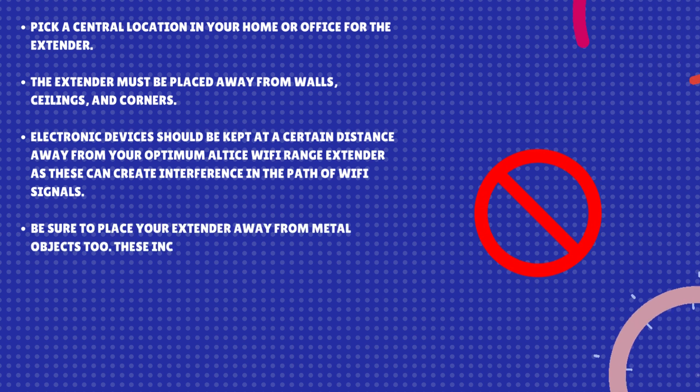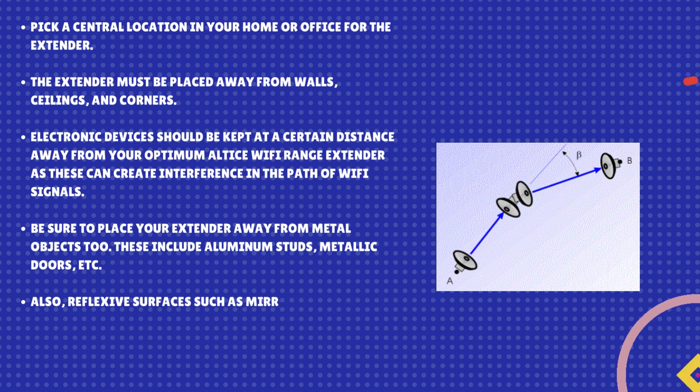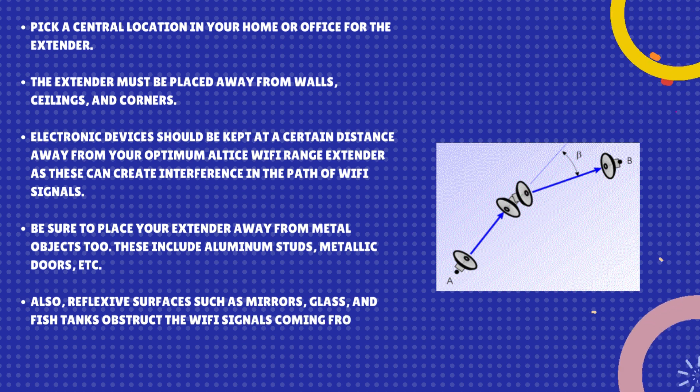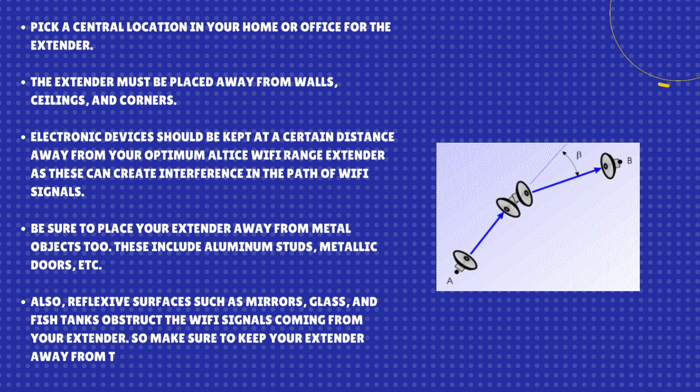Metal objects to avoid include aluminum studs, metallic doors, etc. Also, reflexive surfaces such as mirrors, glass, and fish tanks obstruct the Wi-Fi signals coming from your extender. So make sure to keep your extender away from these items.